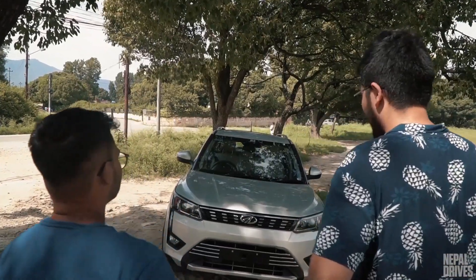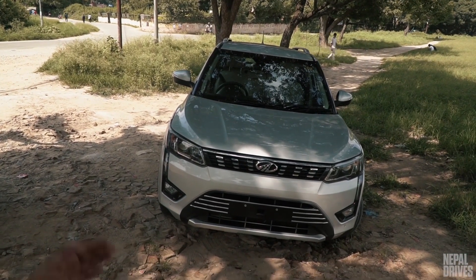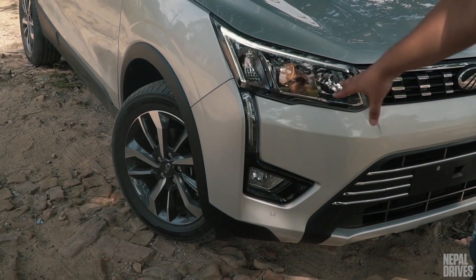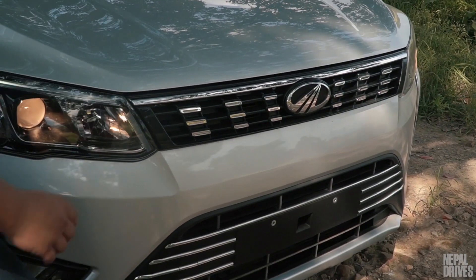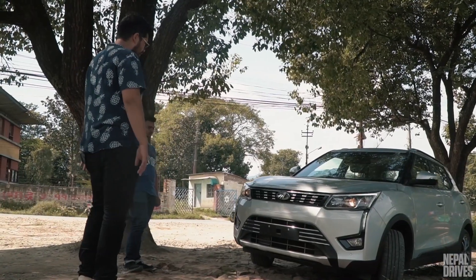This looks a lot like the SsangYong Tivoli. Yes, it is based on the Tivoli's platform but Mahindra has made it to fit under 4 meters. I like how the DRLs look, especially the way they merge into the bottom bumpers and into the fog lamps. Also, the front grille is borrowed from the XUV500, but it is a lot smaller. I was looking at that, but I like it.